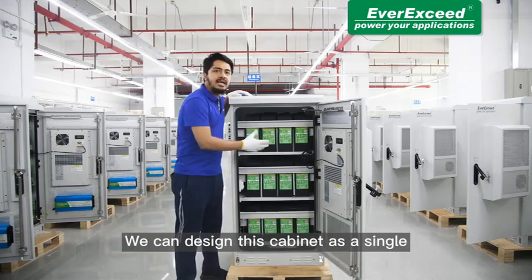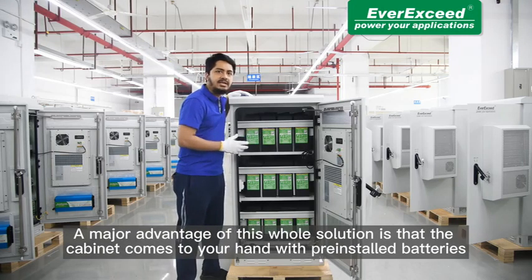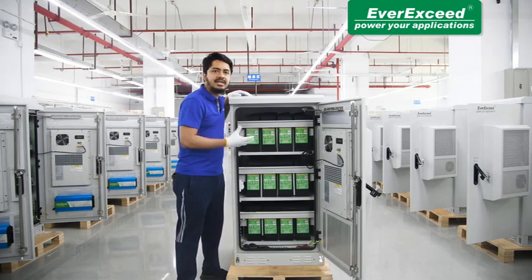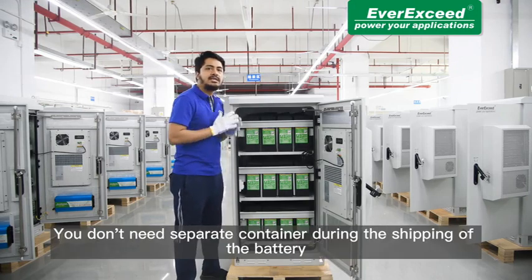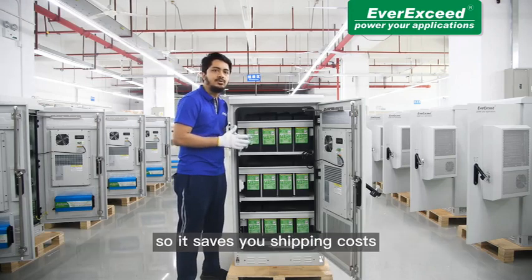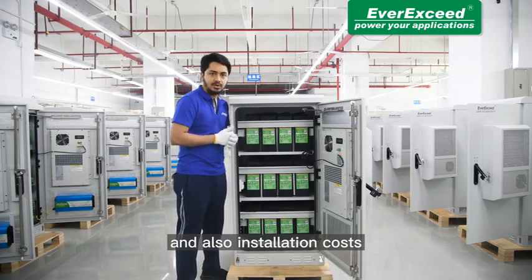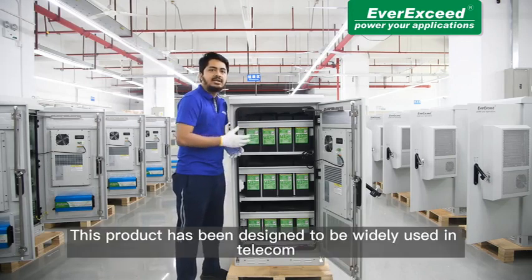We can design this cabinet as a single, double, or triple cabin, and the solution can be customized as per the requirement of its user. A major advantage of this whole solution is that the cabinet comes to your hand with pre-installed batteries, which saves cost in many ways. You don't need to separate the container during shipping of the battery, so it saves you shipping costs, local transportation costs, and also installation costs.